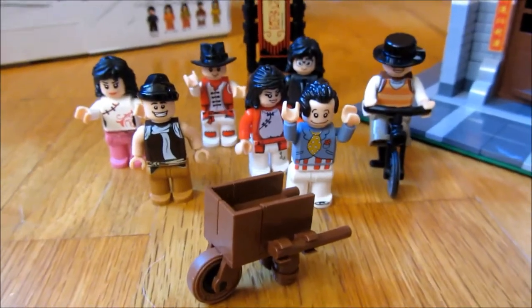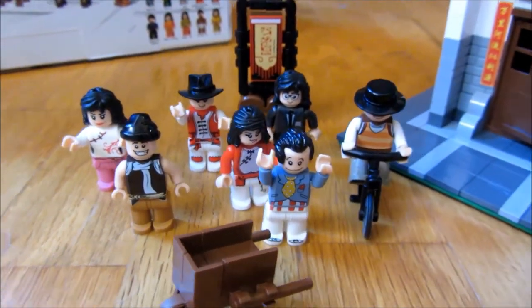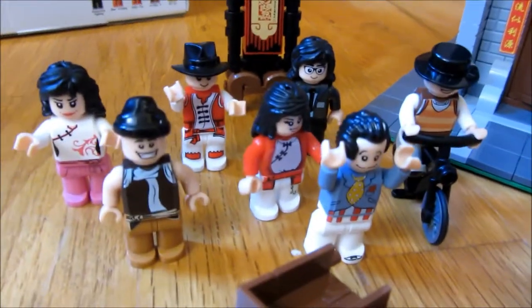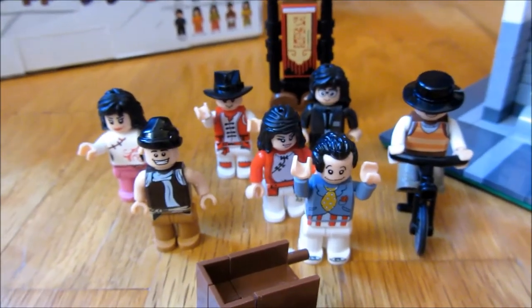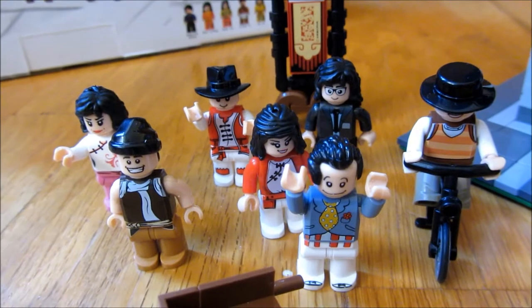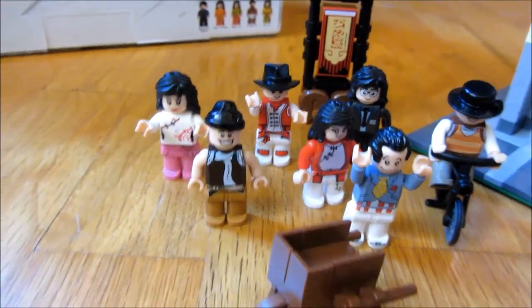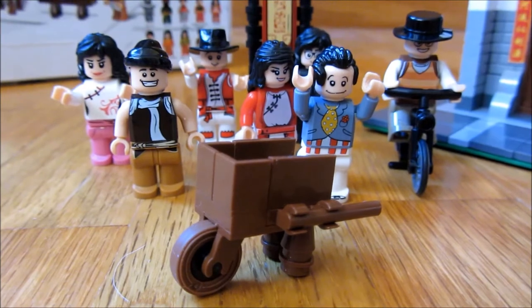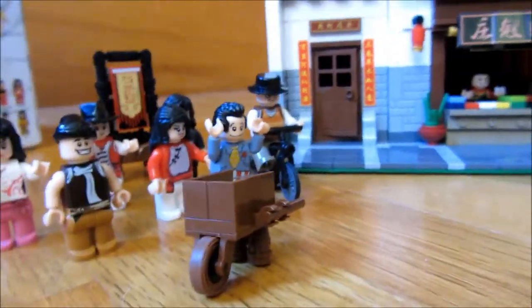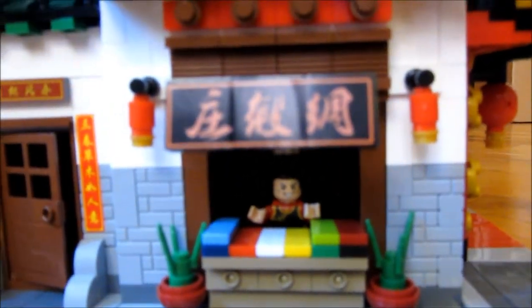Now I do want to show you the minifigures. The minifigures have all different sorts of attire — a lot of formal wear, different types of hats and hair. There are seven here, but a total of ten minifigures. Side by side you can see all the different types of clothing, hats, and haircuts. There is also a wheelbarrow. Seven minifigures are outside, and three are in the store, which I'll show you later.